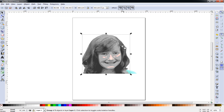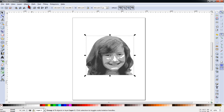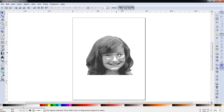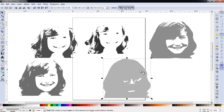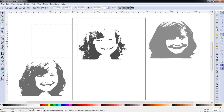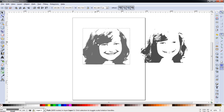Now we can close this dialog as we no longer need it. We'll drag our traced image to the side and delete our original image. With the image selected we can go to Object > Ungroup and begin to drag apart the various layers. As you can see I have five different pieces, so we definitely cannot use this one, and this one isn't really usable either, so we're left to choose between these three.